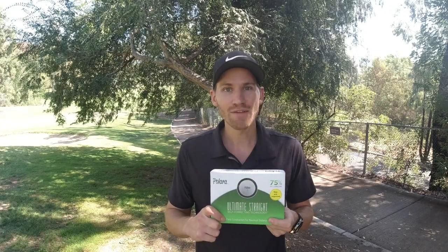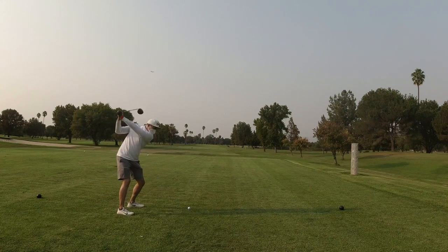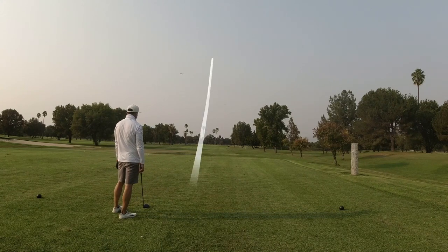I'm also going to give away sleeves at the end, so make sure to stay on. Let's go check them out.